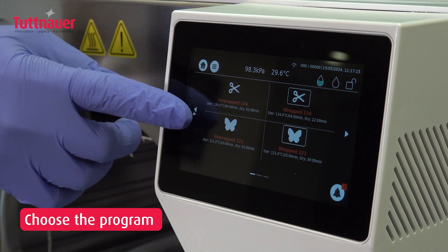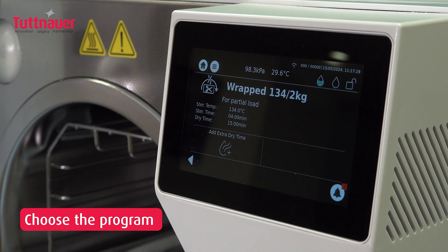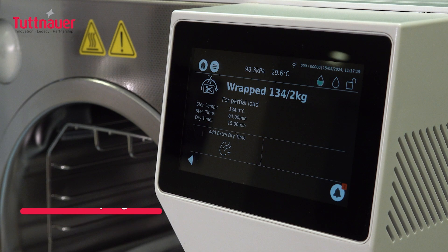It is imperative to select a program that not only meets your immediate needs but also aligns with the tool manufacturer's guidelines for sterilization. Use the partial load program for smaller loads to save time.